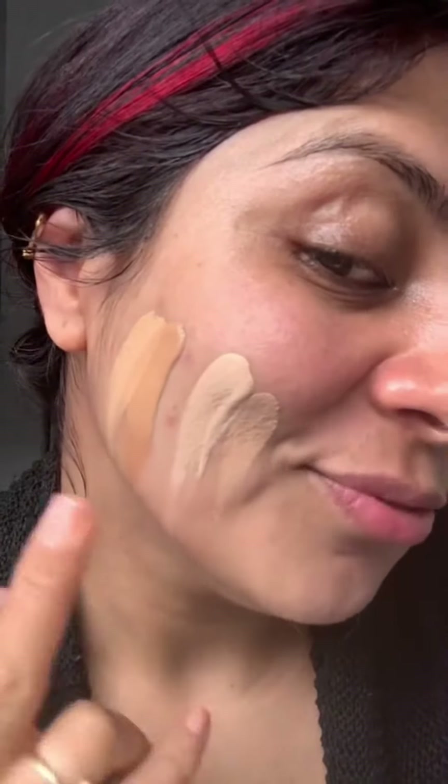You can see the difference. If your foundation is lighter, you're going to use the liquid darkener. If your foundation is dark, you're going to use the liquid lightener.